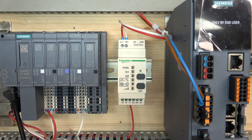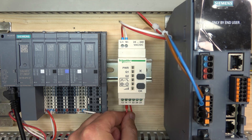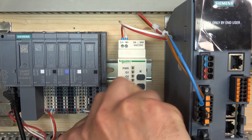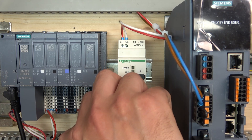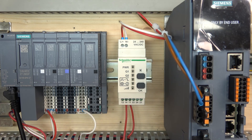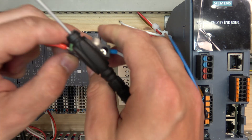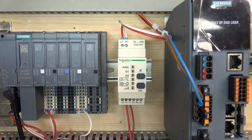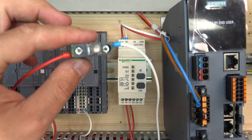Terminal 14 is the one that's going to be sending the output once it's closed. So we're going to have a little light here to give us a bit of indication that we're doing something right. That's a 24V DC lamp. So I'm just going to put it in here for testing purposes. There we go — our light is ready.